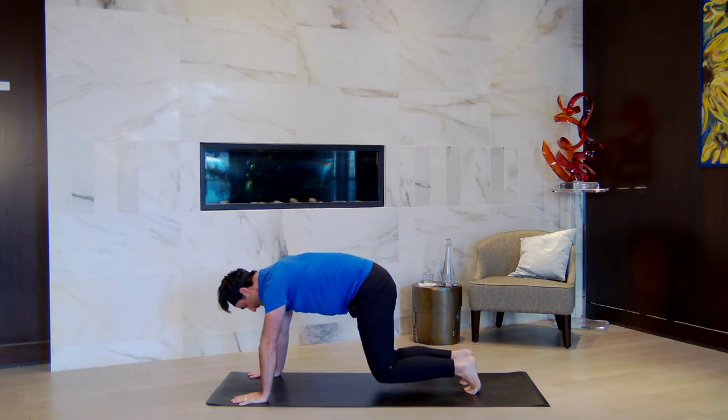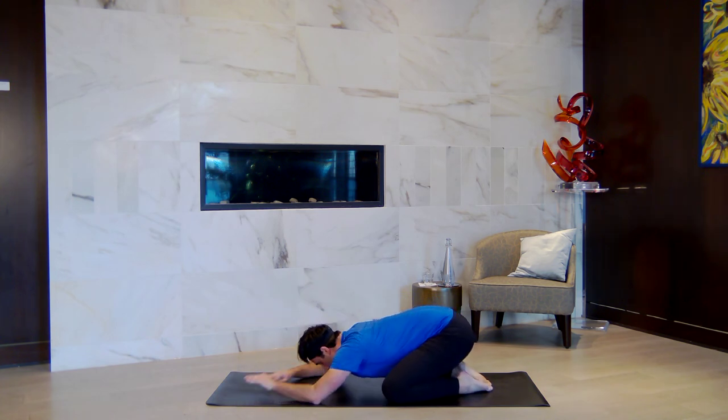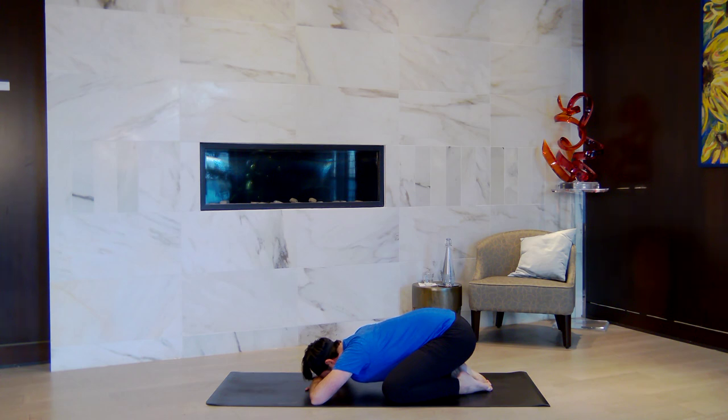Lower down — take balasana. Knees nice and wide, point your toes back, hips back, rest the forehead down. Take five breaths here. Know that your breath is an indication of the number of breaths you have left to breathe. There's almost a parable that says there's only so many breaths you can breathe in a lifetime, and then you're dead. So if you want to enjoy life a little bit more, take slower breaths.